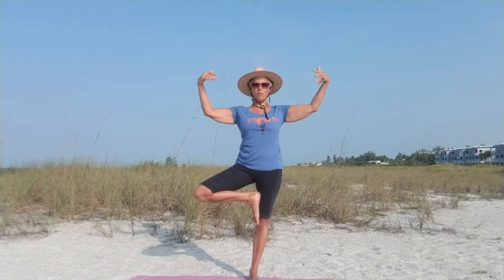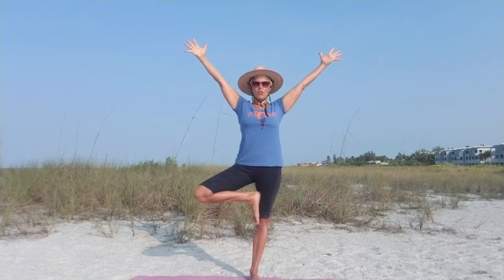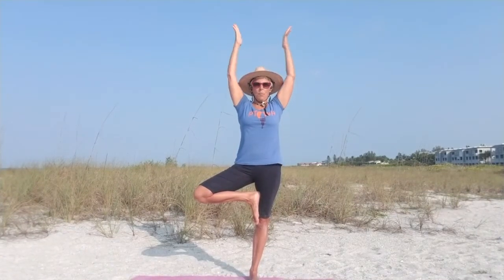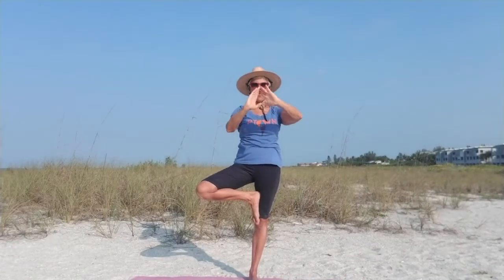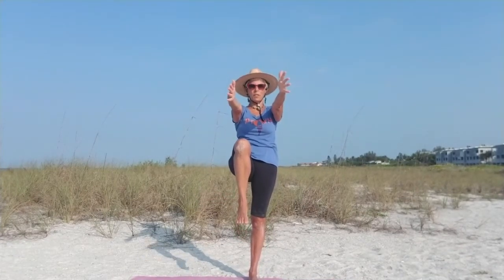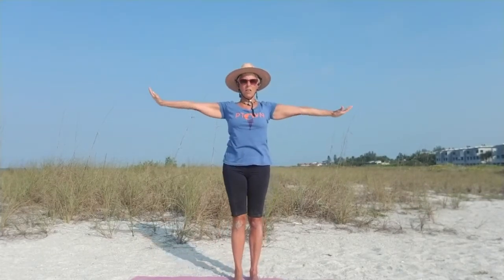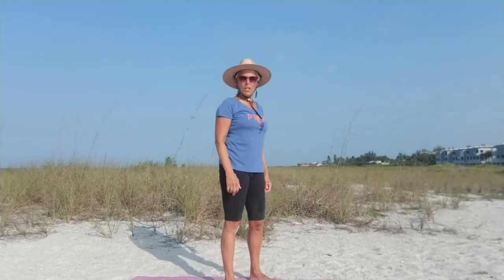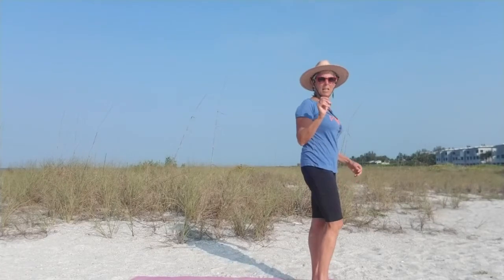Arms out if you want, wide open fingertips. For us, I'll send you a little energy of what we're feeling right now — the breeze coming right through our fingers, reminding us to breathe. I'm sending that to you. Then reach up, back to your heart. Arms forward, bring that knee forward, hold for a couple more breaths. Get that balance. Then arms up and slowly down. I don't usually do that on the beach, but these guys rocked it.